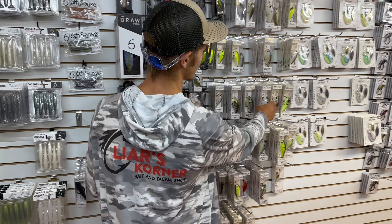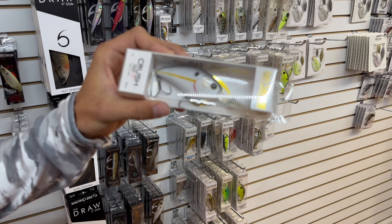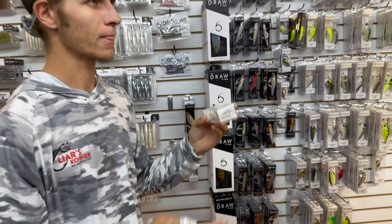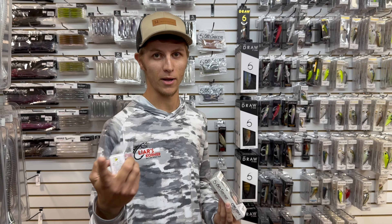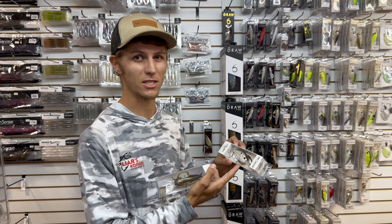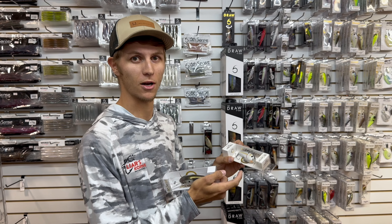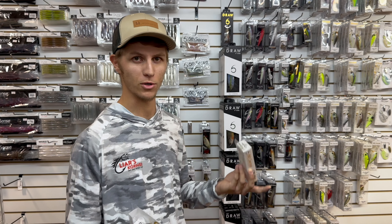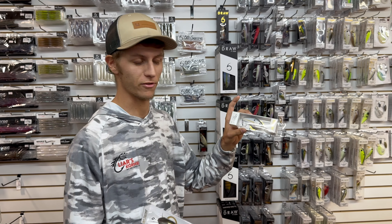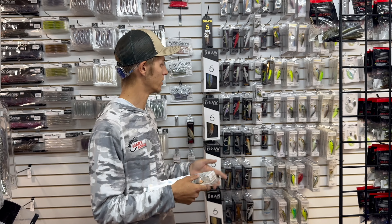The bait I'm going to talk about is the 6th Sense crankbaits. I've been using these a lot — used them quite a bit last year, using them already quite a bit this year. Here are a couple of my favorites: the Cloud 20 and the 300 DD. I've always thrown the 6XD a lot, that's been one of my favorites and one of Cole's favorites too, but I've become a huge fan of these — basically same running depth, similar action, similar sound, but with much better hardware, much better treble hooks, and better split rings. Pretty much the same price point as the 6XD, so they're phenomenal.